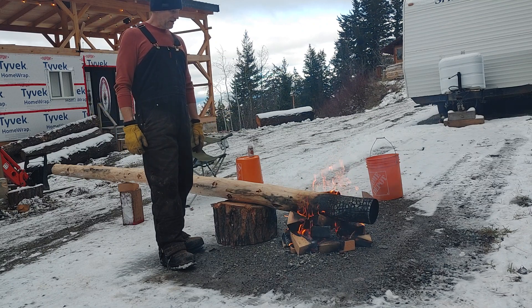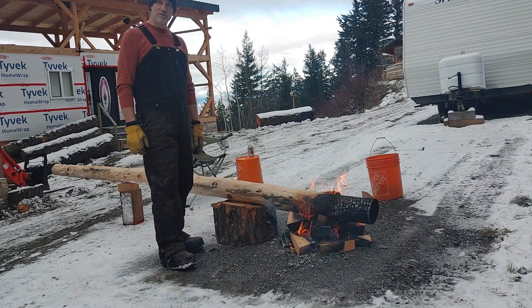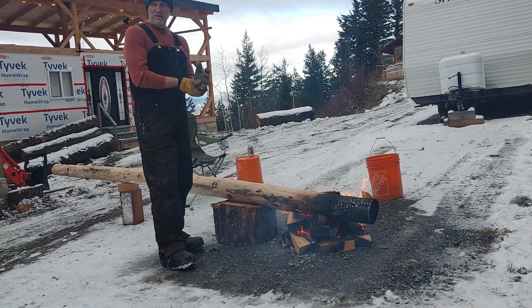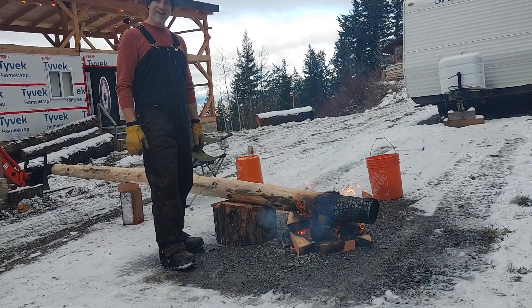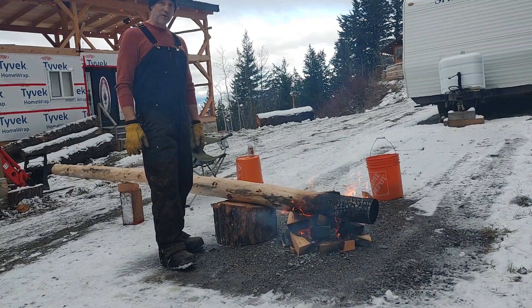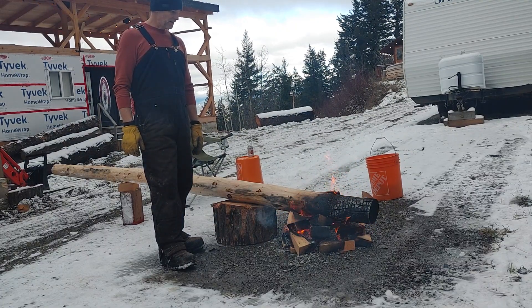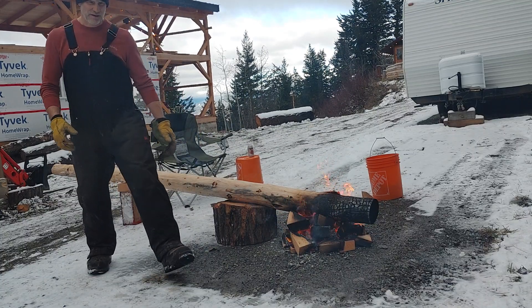So we're going to give it a shot and see how it goes. Hopefully they last 100 years and some guy that owns my property a long time from now goes, 'hey, this guy did a good job on these poles.' That's the hope anyway. Hopefully I'm not rebuilding or fixing them in 20 years, but I think it's going to be great.